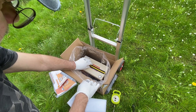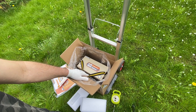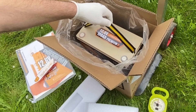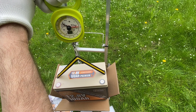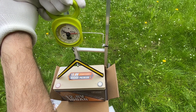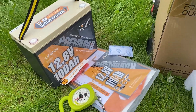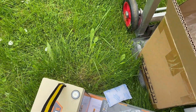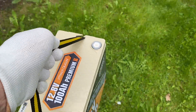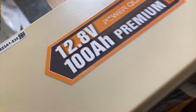Here is the battery - 12.8 volts, 100 amp hours, Premium 2 Power Queen - with a carrying strap. It weighs around 8.5 kilos or about 19 pounds, which is a good weight for a 100 amp-hour battery. The Mini Premium 2 is so lightweight that I can easily carry it in one hand to the garage where I'll conduct measurements and testing.